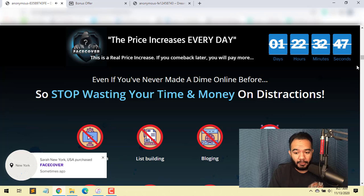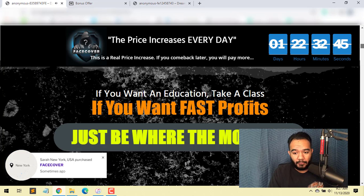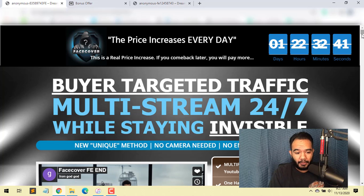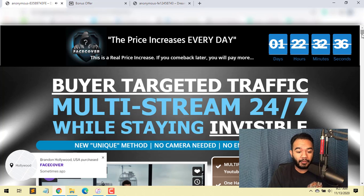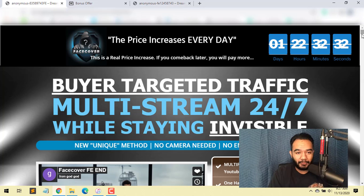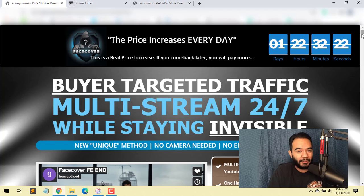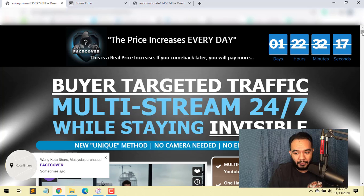If you want to jump onto this course I highly recommend it. You can come here to the sales page — it's already live as I'm recording this. It's pretty much buyer-targeted traffic, multi-stream 24/7, while staying invisible. A unique method: no camera needed, no English required — you can use text-to-speech software and it'll do you good.